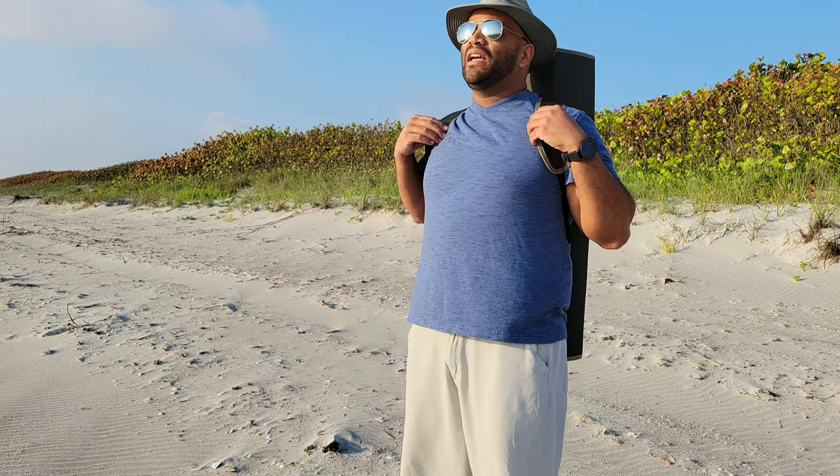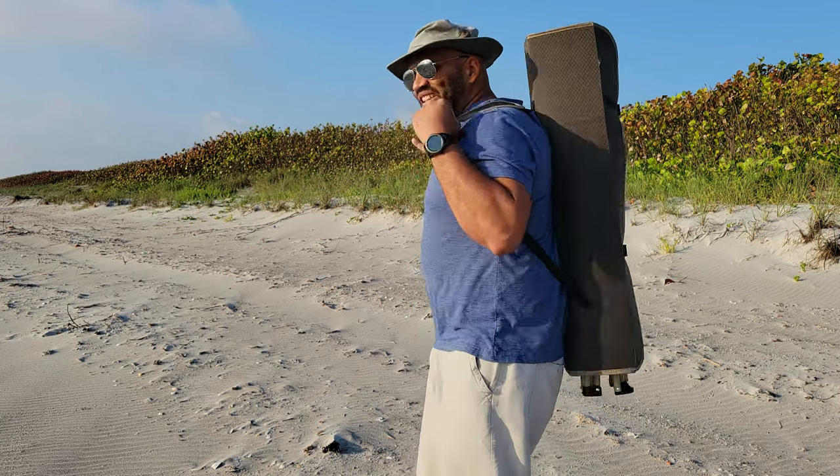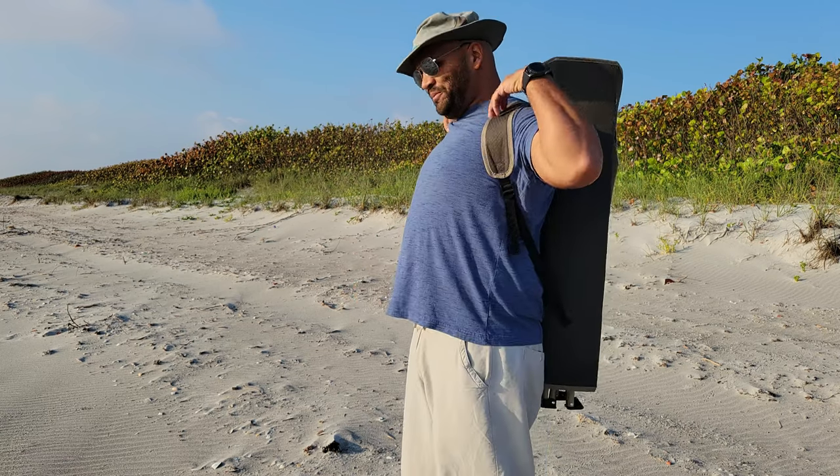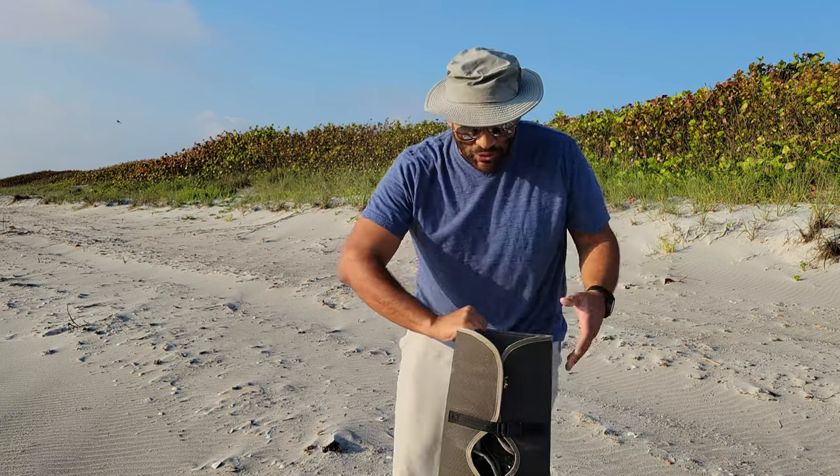The first thing I want to show you guys is ease of use. Look at this — it's all integrated like a backpack with straps. You can just carry it like so. And I'm going to show you something really, really cool.